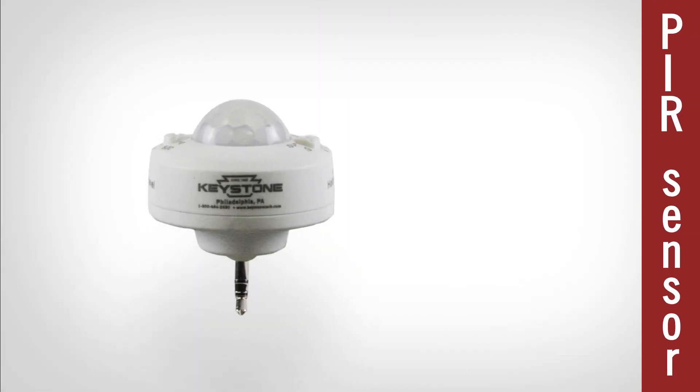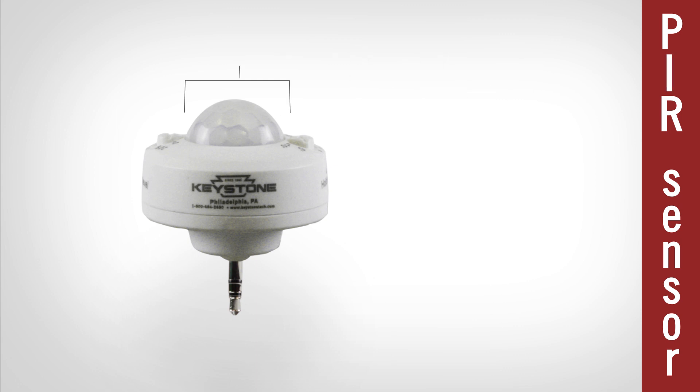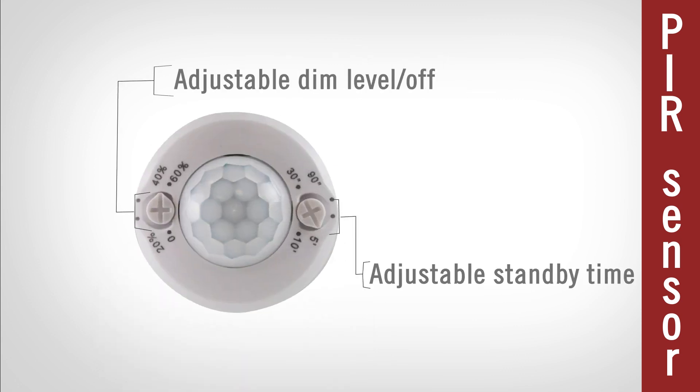The PIR sensor uses passive infrared technology to offer motion detection with on-off functionality.